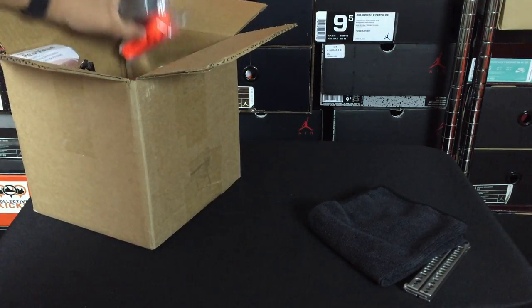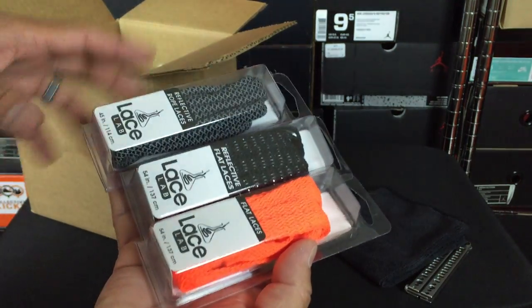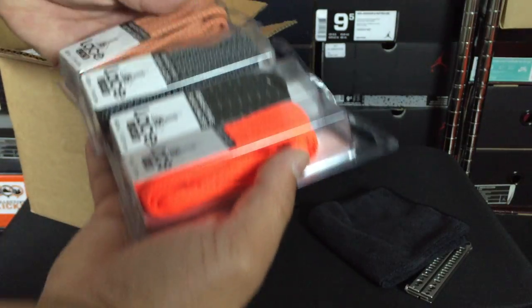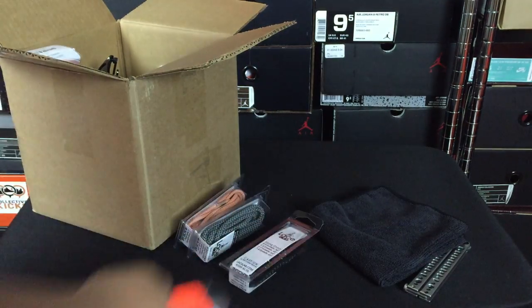Let's go ahead and get into the haul. There's a lot of stuff in here — they hooked me up big time. I will be doing a separate video for this. But they also partner up with another company called Lace Lab, and they have some laces here. I will be doing some lace swaps with these. Excited to have some rope laces as well as a couple of other ones.